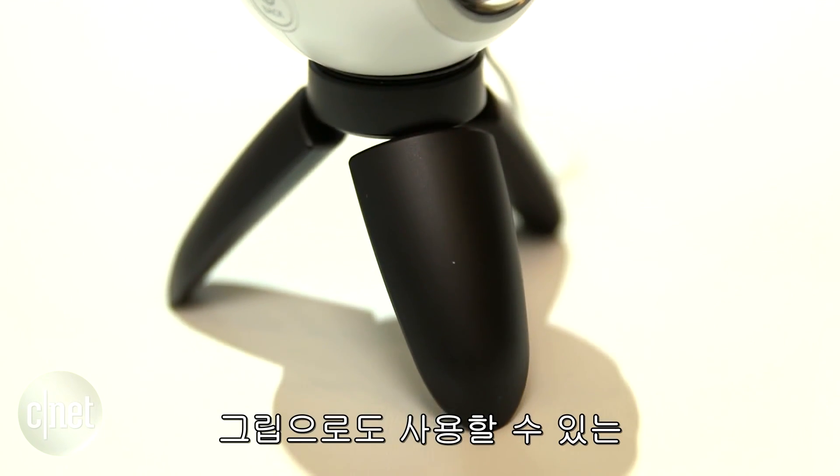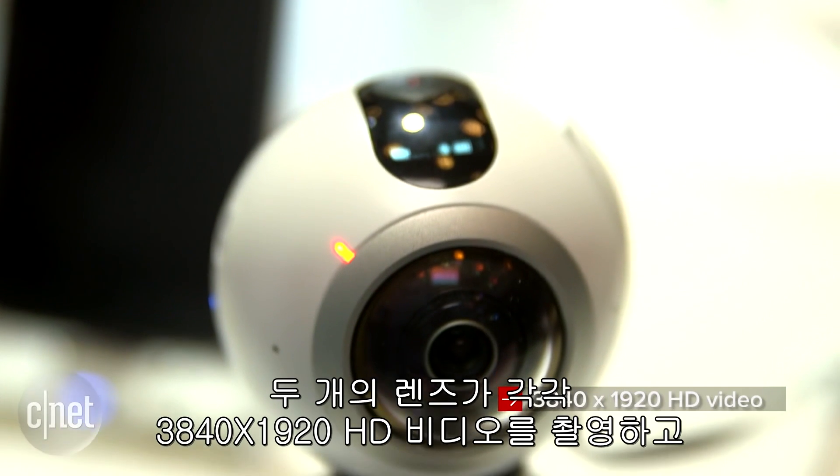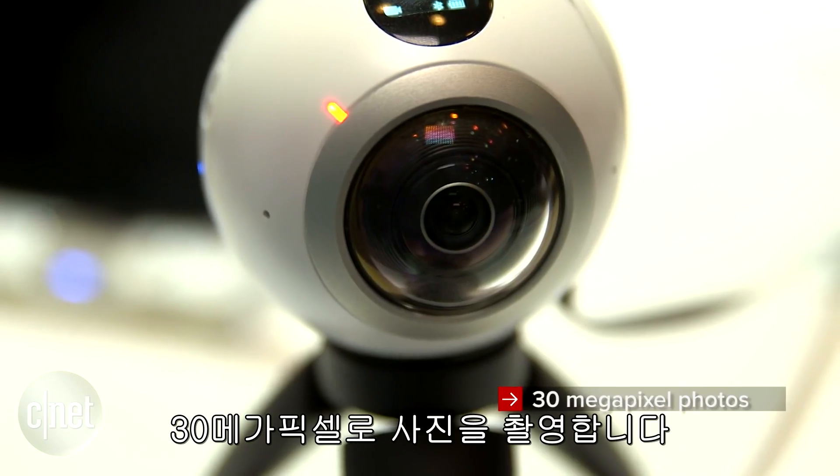It has a small tripod that also works as a little grip. The two cameras shoot in 3840 by 1920 HD video and 30 megapixel photos.